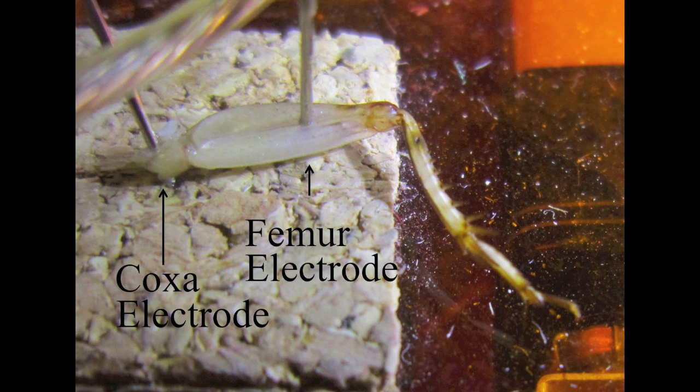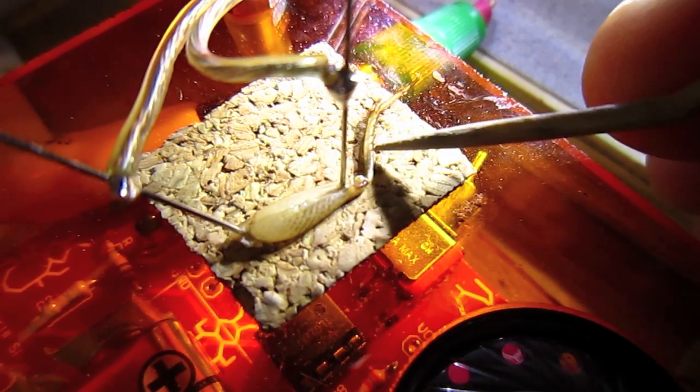Let's put one electrode in the femur and one in the coxa. There's not much of a response when I touch the barbs on the leg, but what if I lightly breathe on the leg?